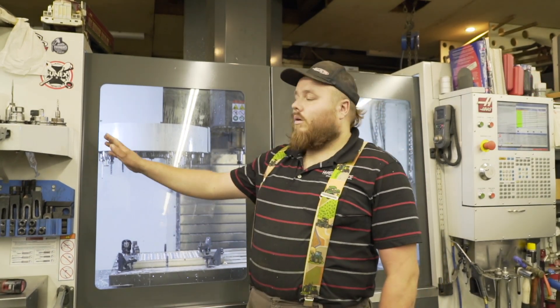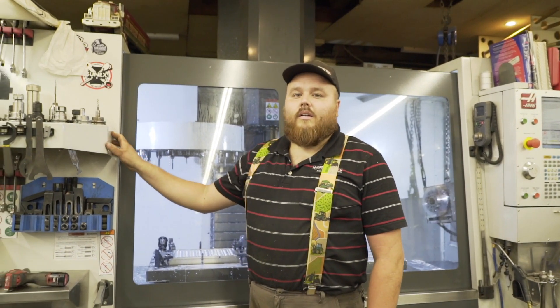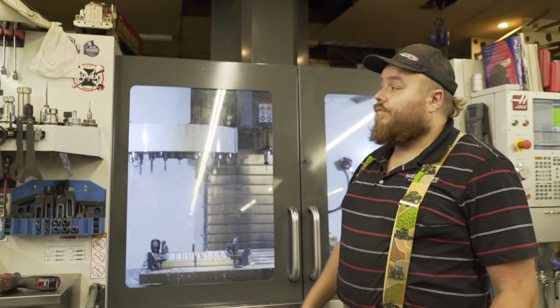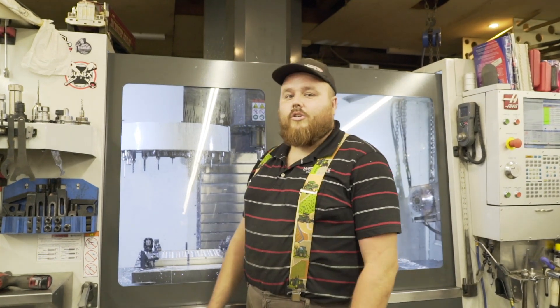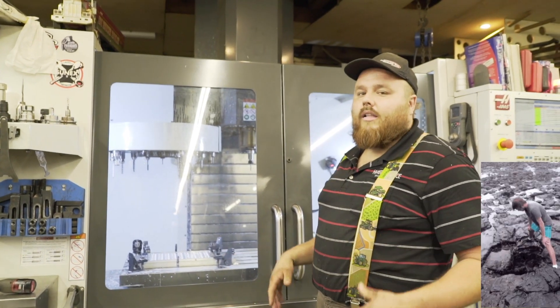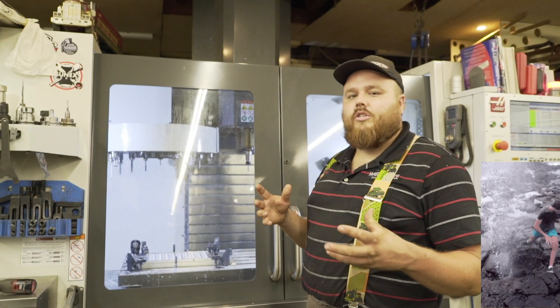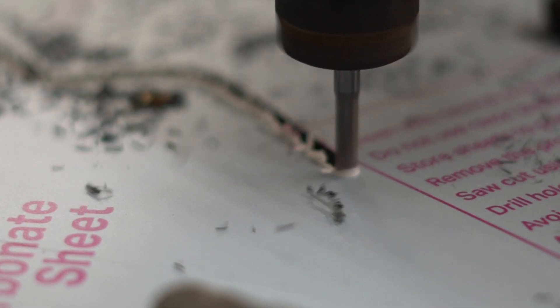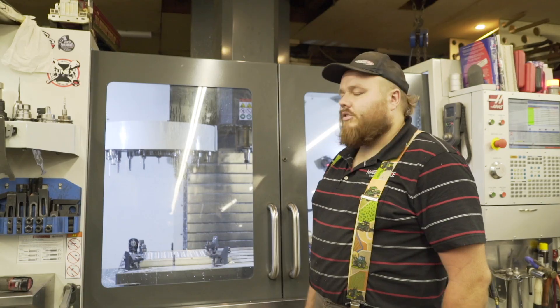We're going to start with the VF4. We purchased this machine in 2017. It was the first real professional machine we purchased. It had a large work area and large tables, similar to a lot of the machines we had built before that were gantry-style with large work areas. So it was a comfortable decision to step into.